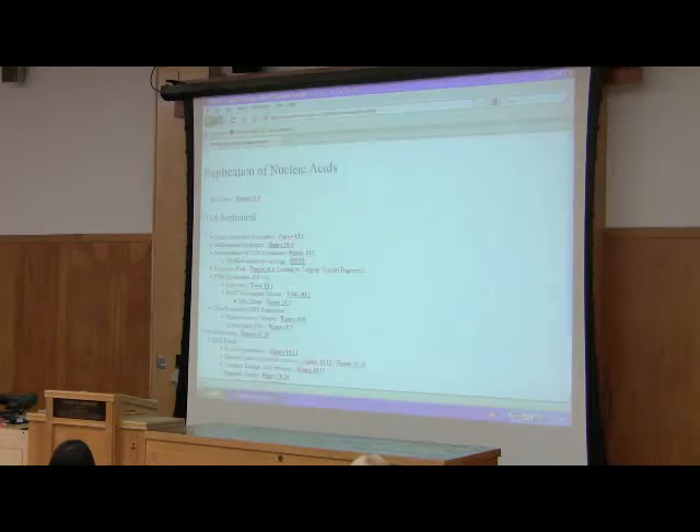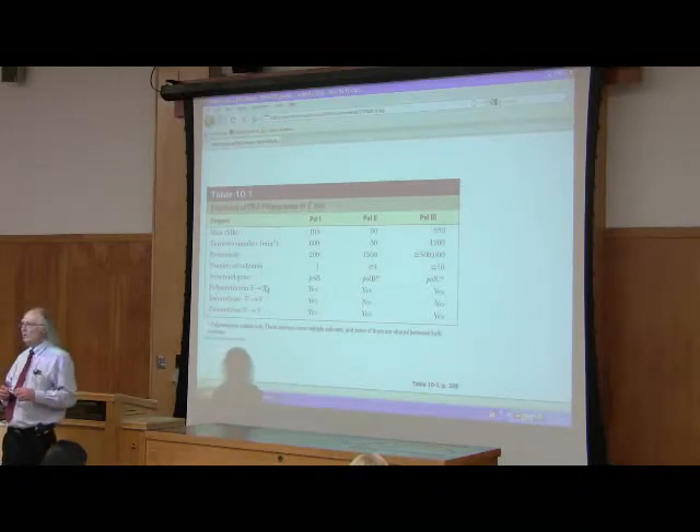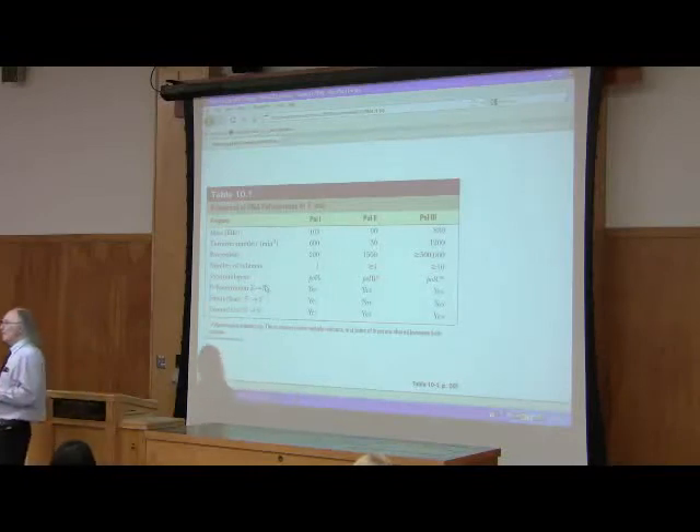DNA polymerase 3 has proofreading, which is really good because that's the main polymerase of E. coli — it doesn't have to rely on polymerase 1 to do proofreading. Notice that polymerase 3 does not have a 5' to 3' exonuclease. The only enzyme in E. coli that has that ability is polymerase 1. If you try to make an E. coli mutant that doesn't contain polymerase 1, it dies, because you can't leave RNA in your DNA — over time you won't have something that's going to replicate.